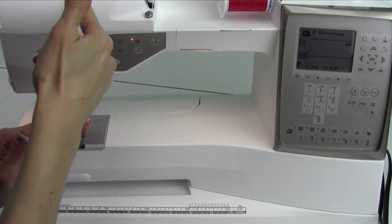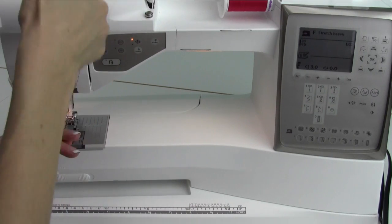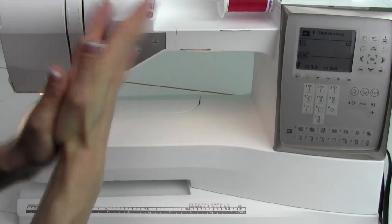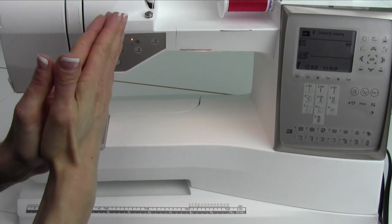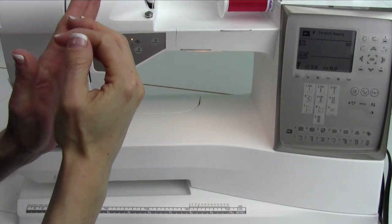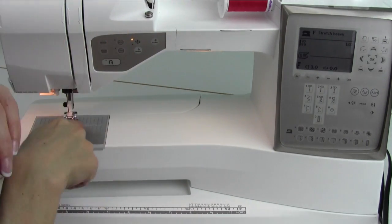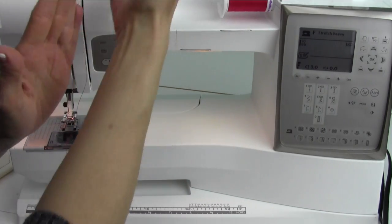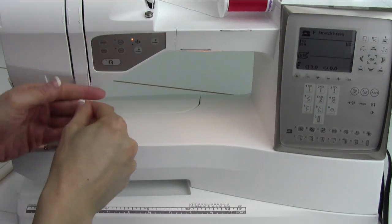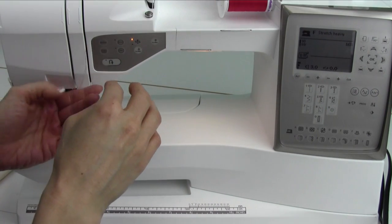What it is, is you did not get the thread seated deep enough in this first groove, which is where the tensions are. Maybe you threaded the machine with the presser foot down, so those tension discs were closed, and when you went to sew, the thread was just riding around the outside. What happens is, when the stitch gets made down below, there's nothing to pull it back up and create the stitch on the back of your fabric. You have to have this thread down into the tension disc.